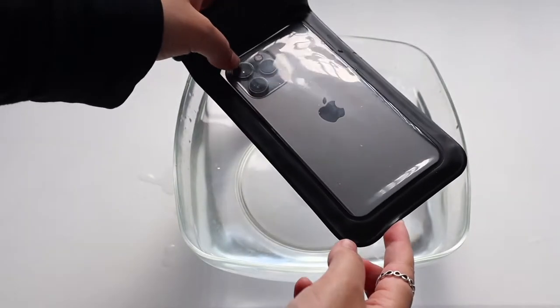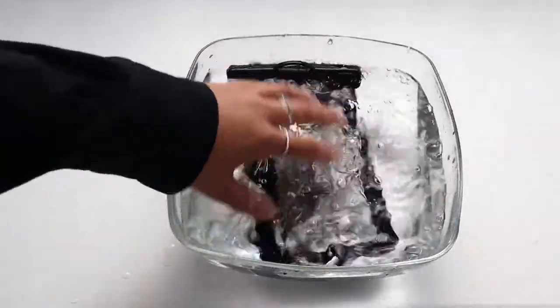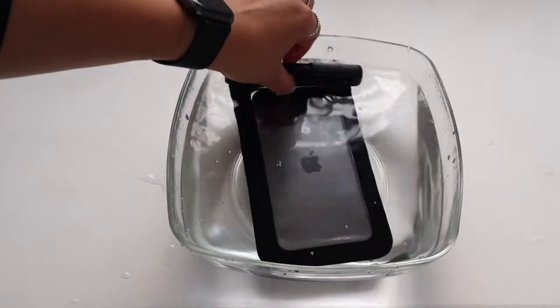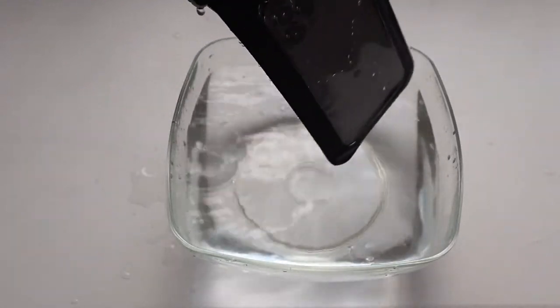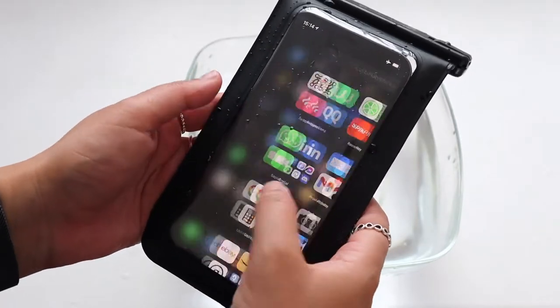Okay cool, let's put it in the water. I'm gonna leave it in for a minute — you can see it is actually in the water. Cool, let's take it out and check it. I'm gonna dry the pouch and then take the phone out. You can see it still works, touchscreen works absolutely fine, it's very responsive. It's a bit squeaky because the pouch is now wet.